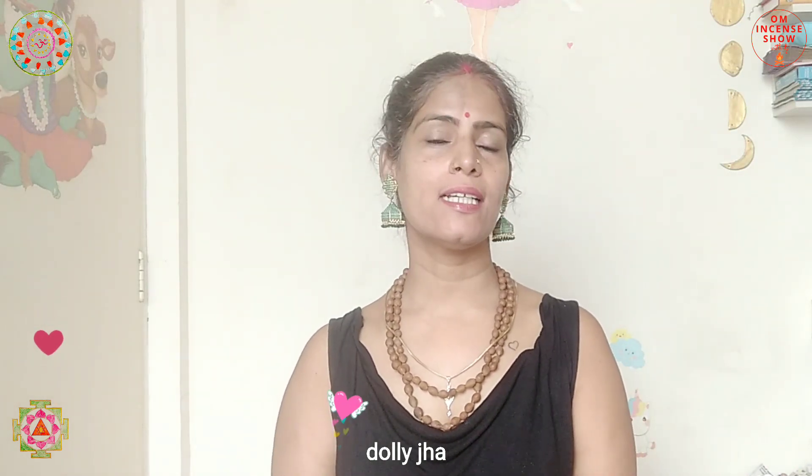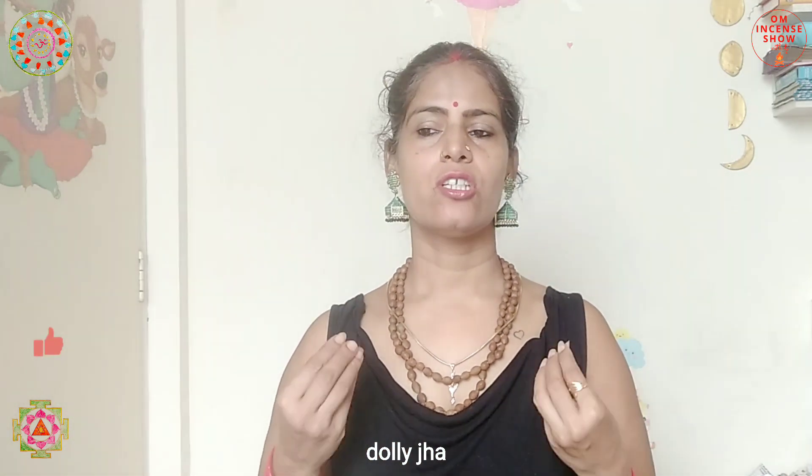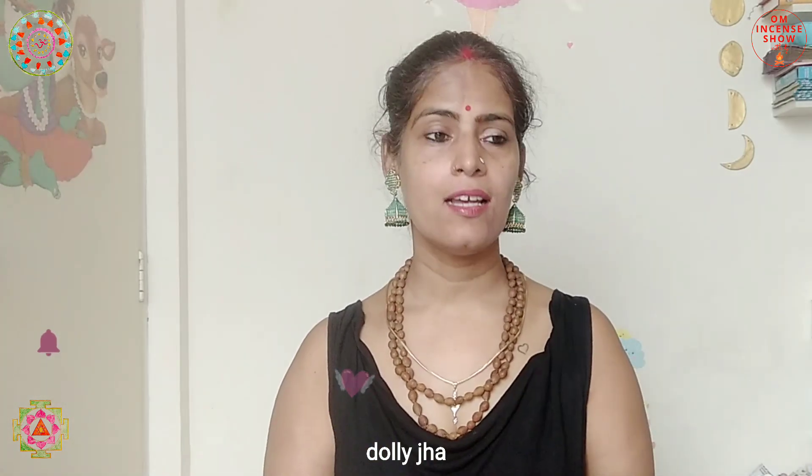Now the quiz from last time: what is 'swaha' — that mantra we chant at the end of every oblation before giving it to the havan fire? Swaha is actually the name of a goddess; she is the wife of Agnidev, the Hindu god of fire. Whenever we give an offering to the havan, we say swaha.